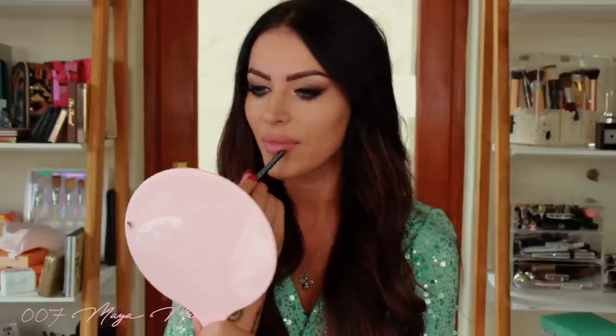Fill in the bottom lip a little bit and the lip liner is done.